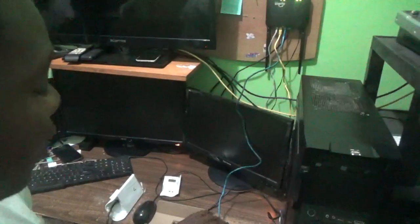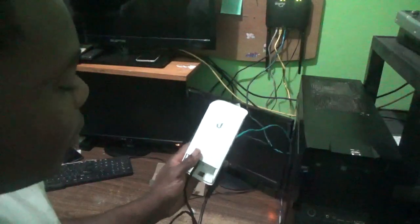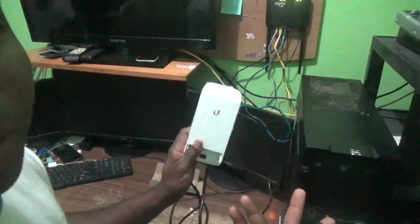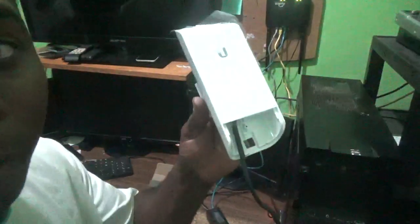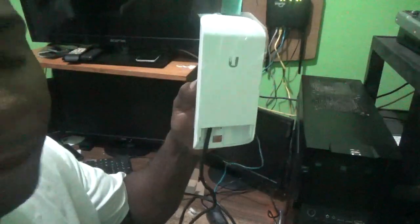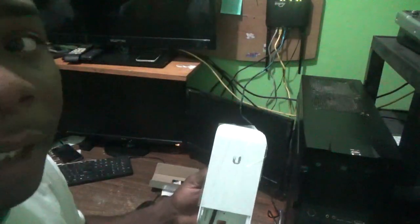That's basically it in terms of connection. The next thing to do is to log in to the Nano Station. You can program it as an access point or as a client. As a client, you can use the Nano Station to connect to an access point to get Wi-Fi or internet from a neighbor somewhere else. As an access point, you can use it to send Wi-Fi signal to your neighbors or anyone within your environment.